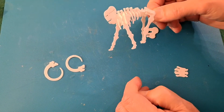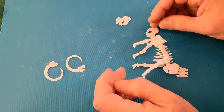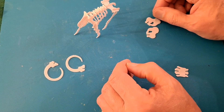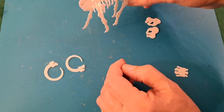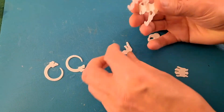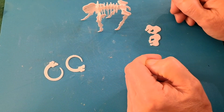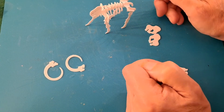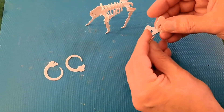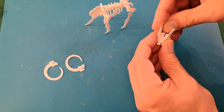That's a bit better. So I wonder if they'd be better the other way around. That does seem a bit more stable that way. Right, this bit. Feels like it might need a little bit of glue — it's a little bit loose.